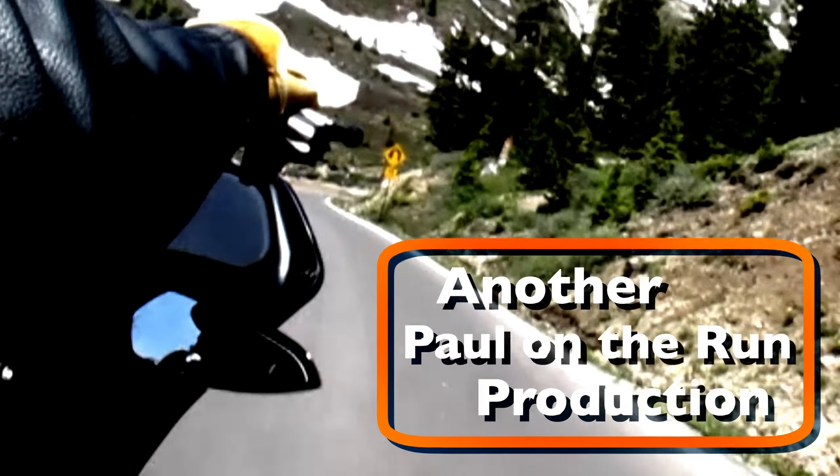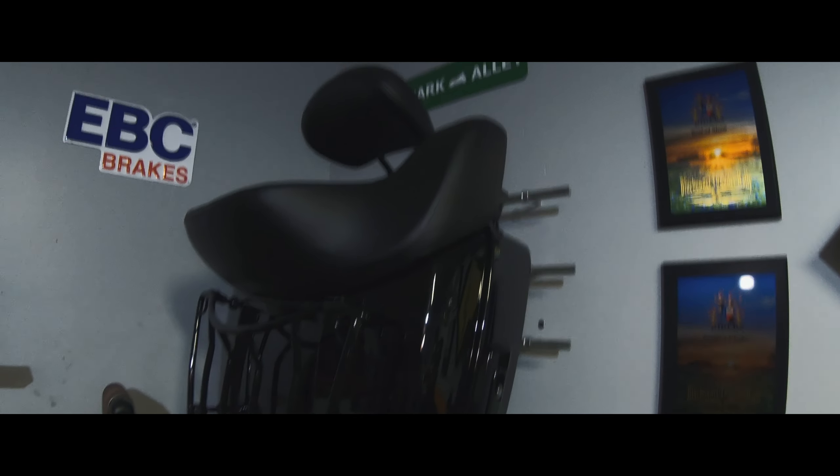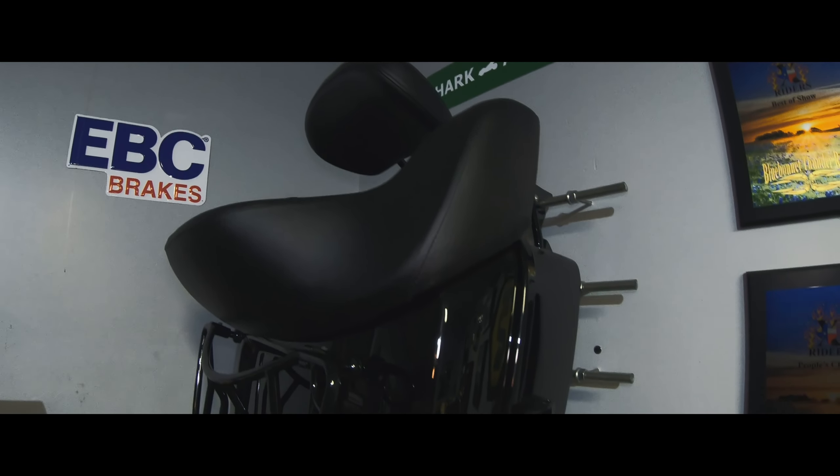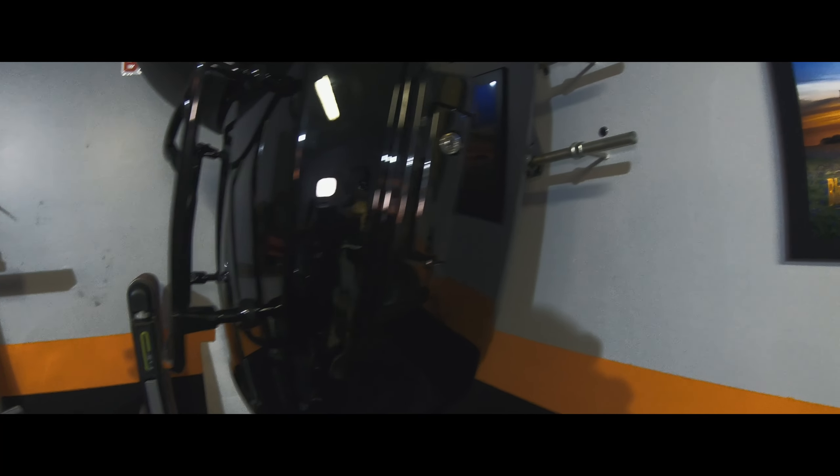On my particular wall the studs are 16 inches on center, and the space between each one of these is six inches. This was originally set up on a 2012 Harley-Davidson Road Glide and now it fits a 2019 Harley-Davidson Road Glide — same measurement, so you don't have to worry about that. It's super simple and super easy. You really can't get it wrong as long as you put your lags on the studs and measure six inches between each one.